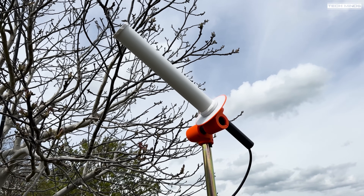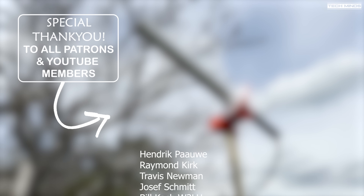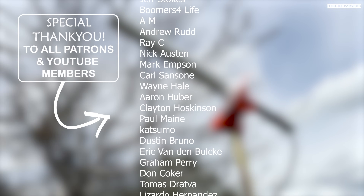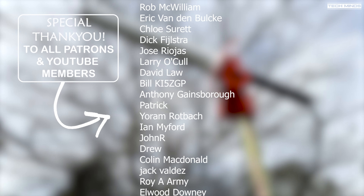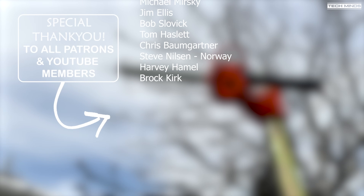Anyway guys, I hope you enjoyed that video. I'll leave links down below if you want to check out the website where I got this from, and I can guarantee you if you buy one you will not be disappointed. Until the next video, stay safe, thanks for watching, and I'll see you guys in the next video.